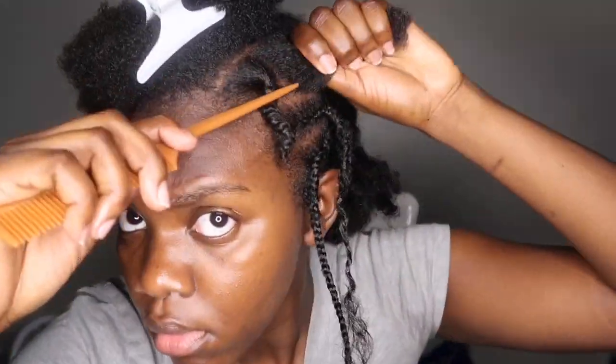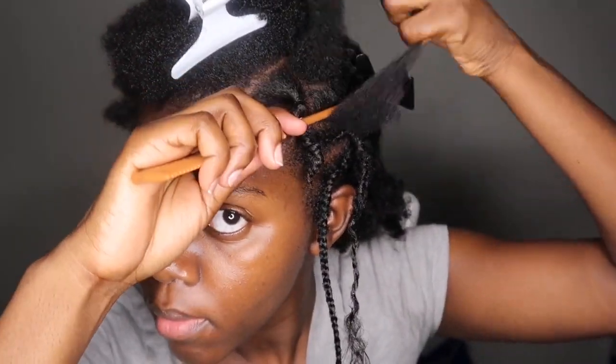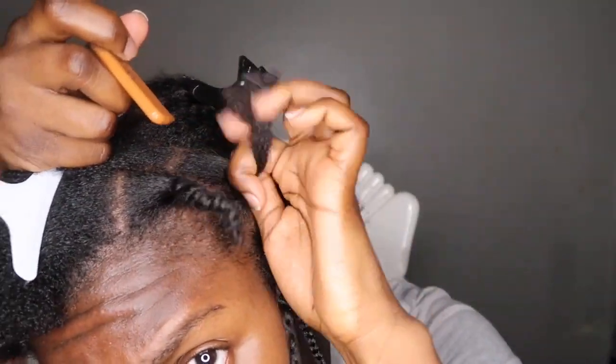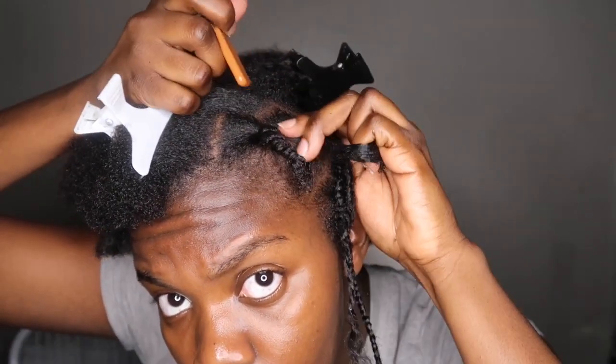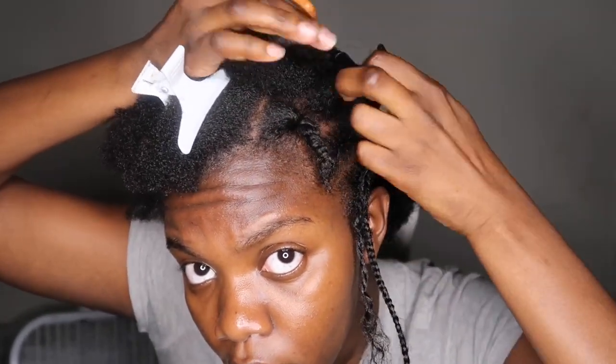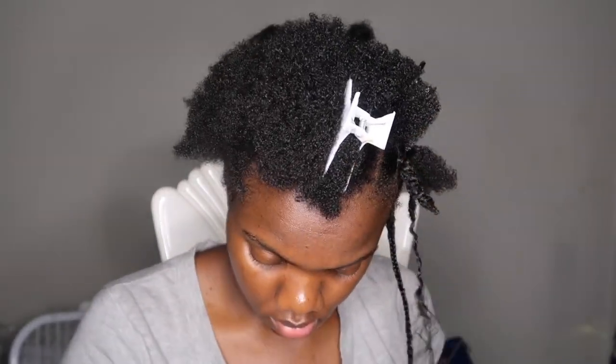I'm gonna clamp the other hair out of the way and use a rat tail comb to part. I needed a better rat tail comb because my parts weren't as clean as I would have liked, but this comb still did the job for the most part. I would definitely recommend putting some oil on your rubber bands before styling to minimize any breakage or damage from the rubber band material.